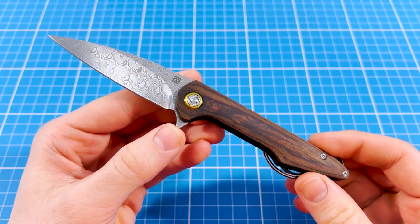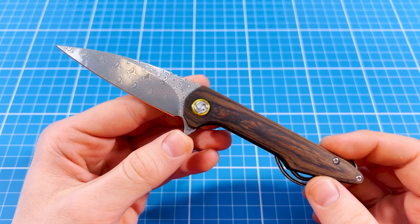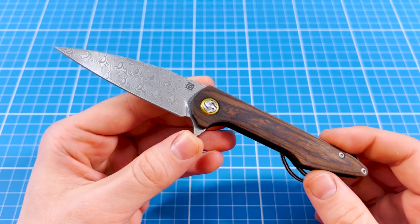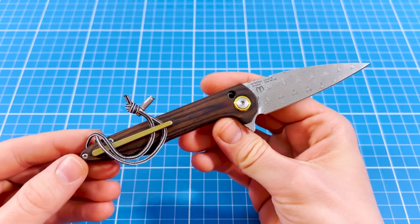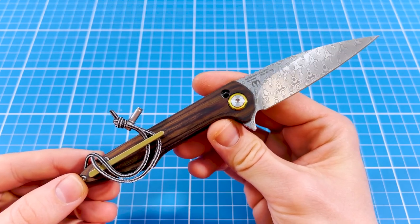In today's video I'll introduce the KnifeCenter exclusive Small RKO by Artisan Cutlery. This is a very sweet looking knife that has many cool things going for it. It comes with Damascus steel, wooden scales and fidgety action, just to name a few. And in this review we'll take a closer look at how this thing actually works.